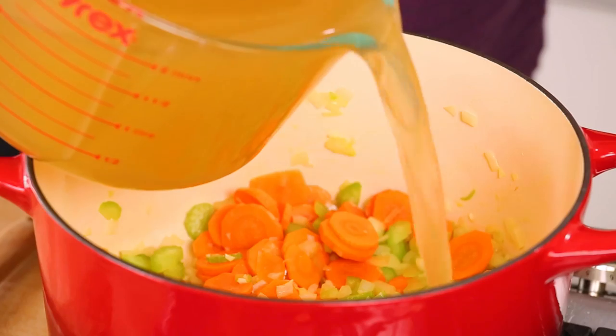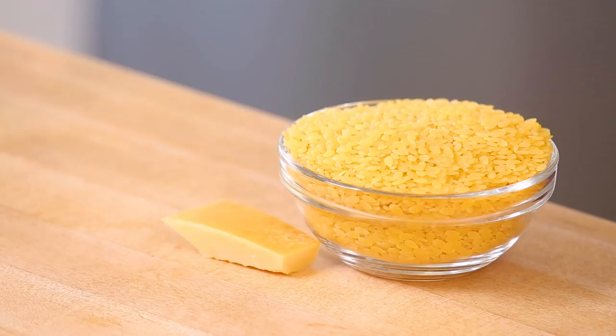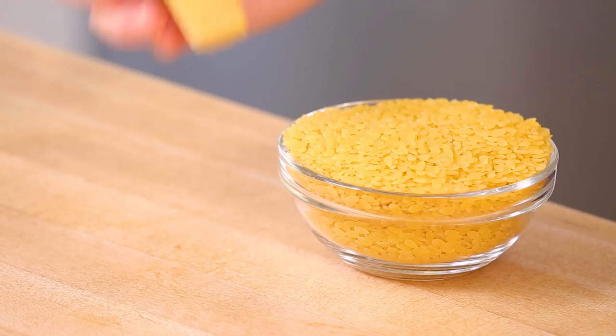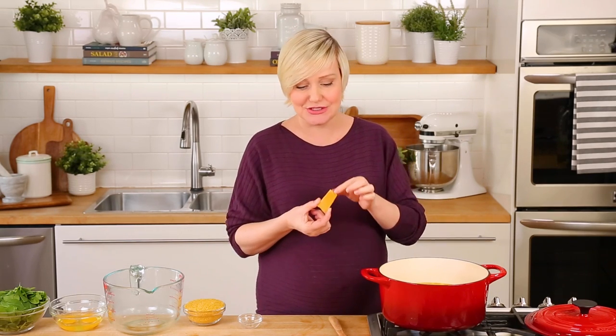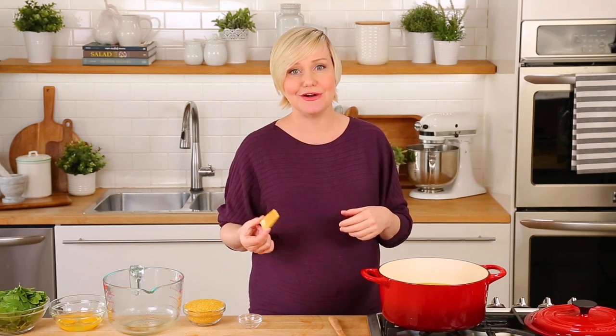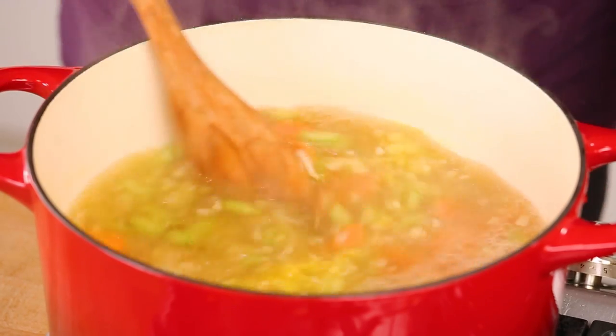Just as soon as that garlic is fragrant, after about 30 seconds, I'll add my broth — eight cups of good quality chicken broth. While that comes to a nice rolling boil, I want to impart even more great flavor into this soup using a Parmesan rind. This is basically what's left over once you're done grating all of the Parmesan cheese. I like to save mine in a zipper bag in the refrigerator, and whenever I'm making a savory soup I pop one of the rinds into the broth — it imparts an absolutely amazing savory flavor. If you don't have a Parmesan rind on hand, you could just add some freshly grated Parmesan at the end of cooking to get that same great flavor. I love the Parmesan rind because it creates no waste.